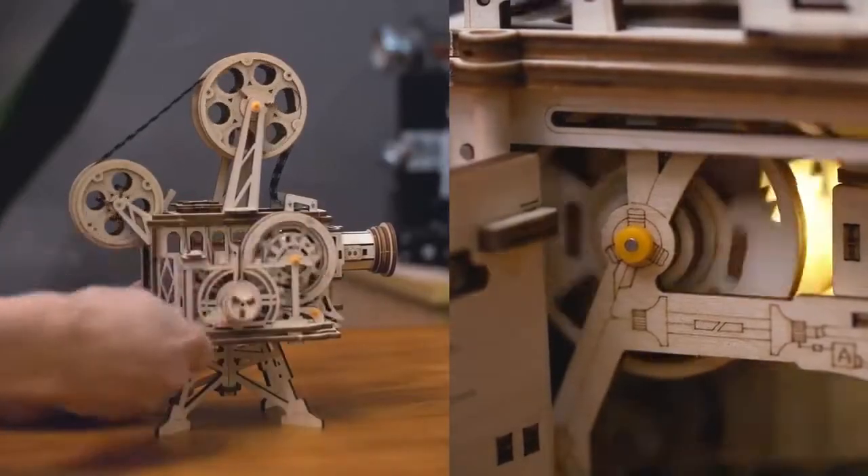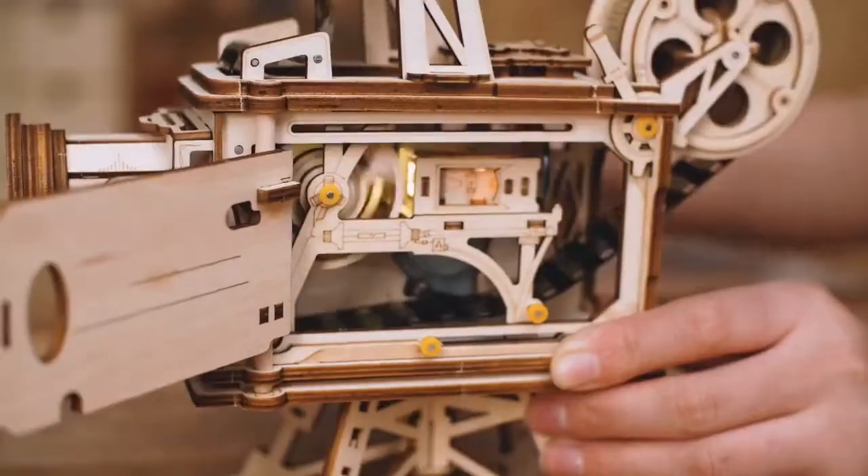Rotate the crank, listen to the motor sound, and see how the motor and hand generator work.